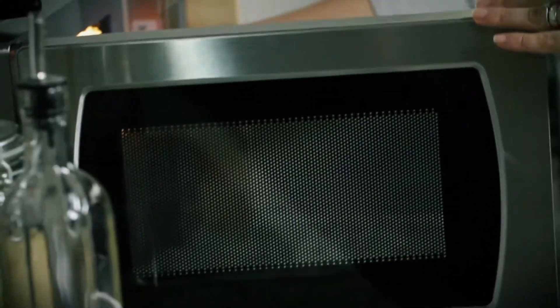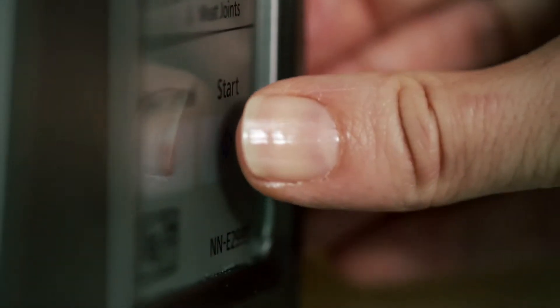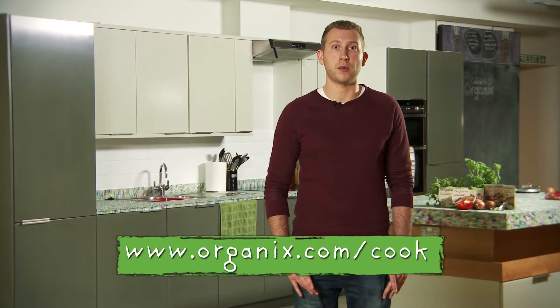Today we're going to be using a microwave to make this recipe. If you don't have one at home, the information you need to make this using the hob is available on our website.